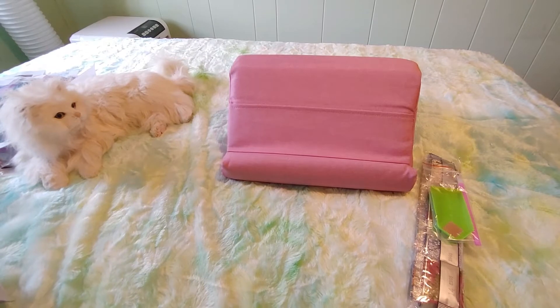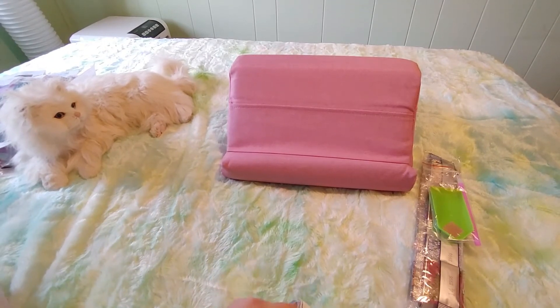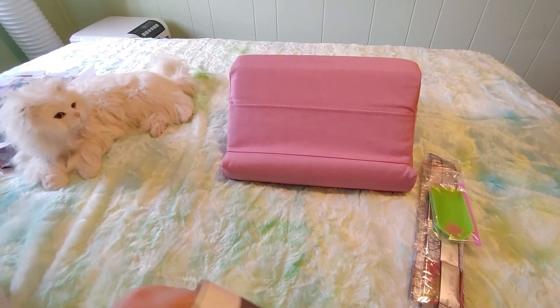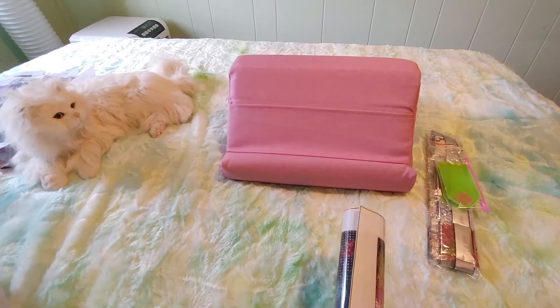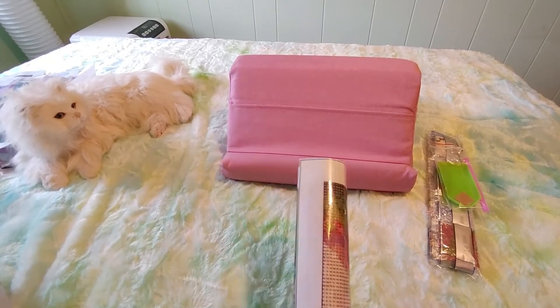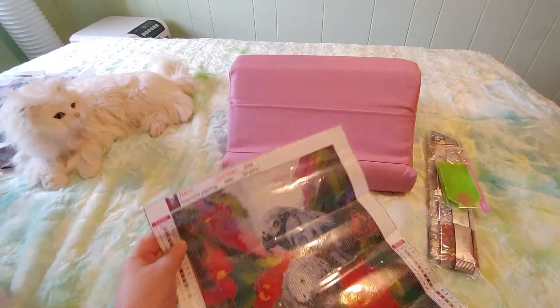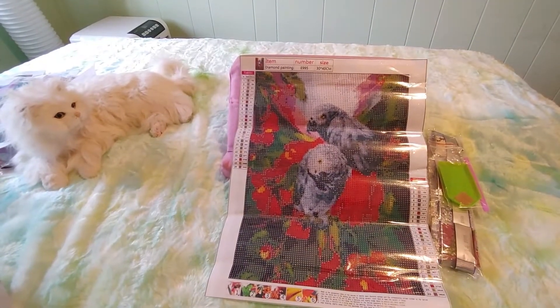But I enjoy every part of diamond painting. I enjoy looking at all the different diamond paintings. I enjoy watching all of your videos. I enjoy getting them in the mail, opening them, making these videos, and doing them. And look at this, you guys — look how pretty.